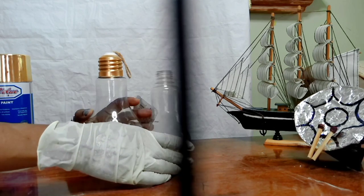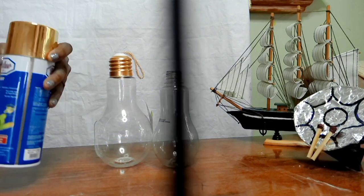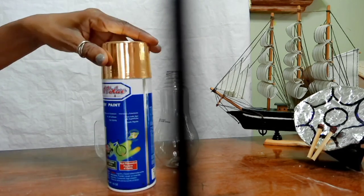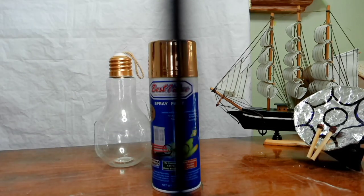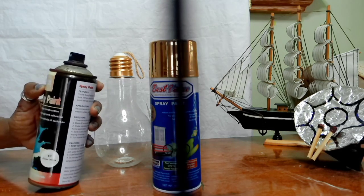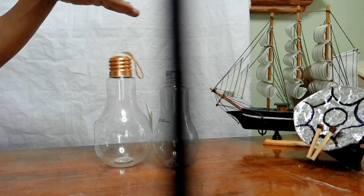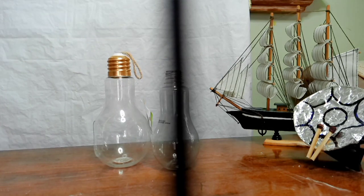I'll be using these two light bulbs. I'll be using this bright gold paint — it's Best Value, I think — and I'll be using this gloss white, I think the name is Command. I'll be using these two spray paints to marbleize the terrarium vase that I'm going to make.